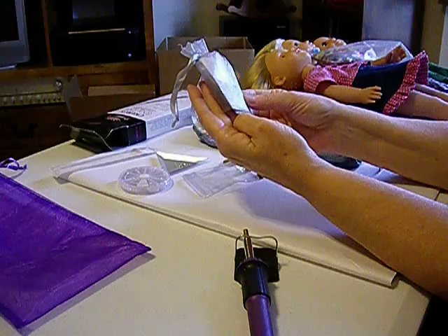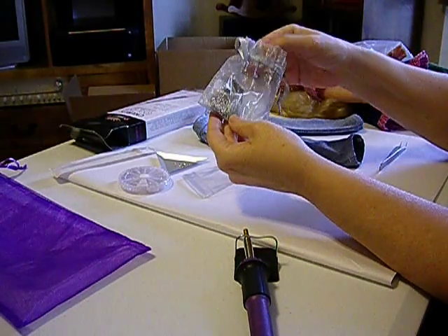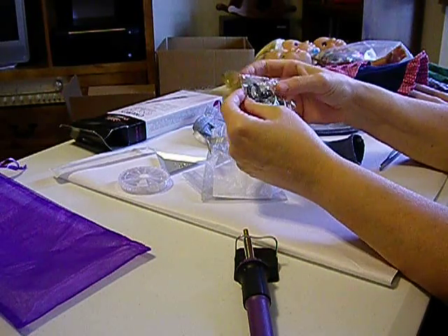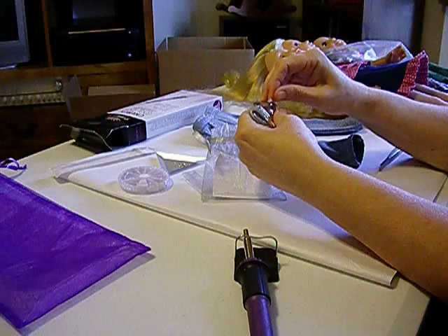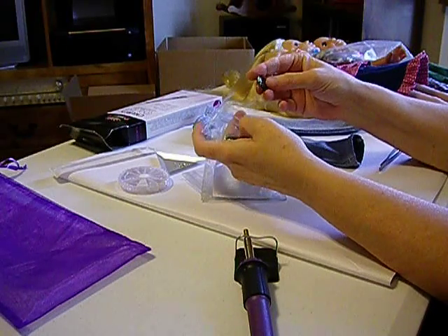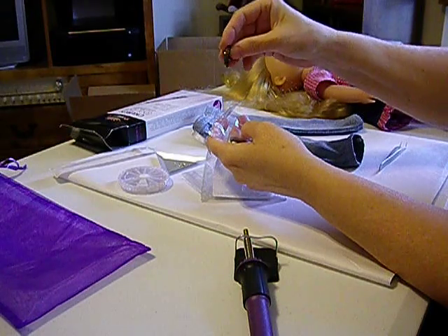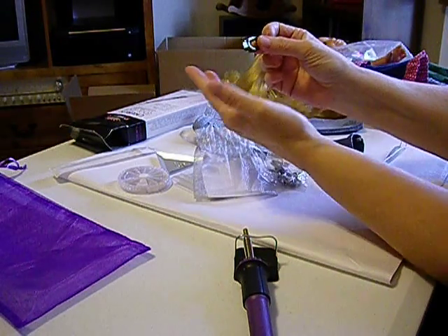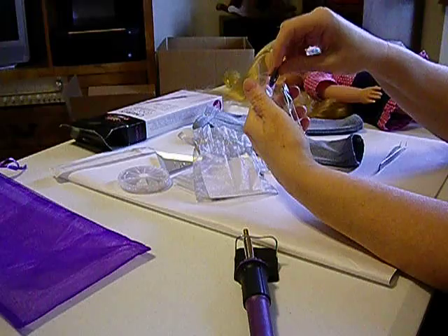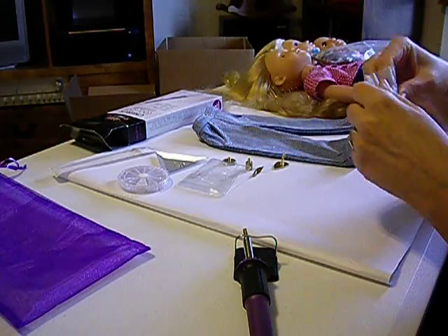I also got a free gift, which was a pearl treasure pendant — it's very pretty. I don't know if I'll ever put it together because you have to have a bunch of jewelry tools in order to do that. But it's Swarovski crystals — I think that's beautiful, it just shines. That was a free gift when I bought the whole kit.